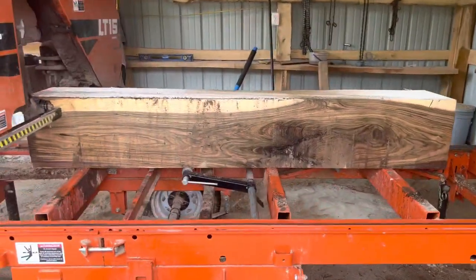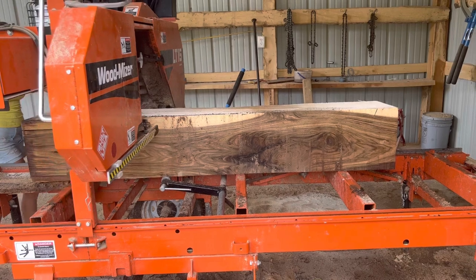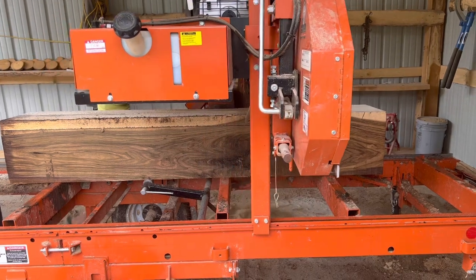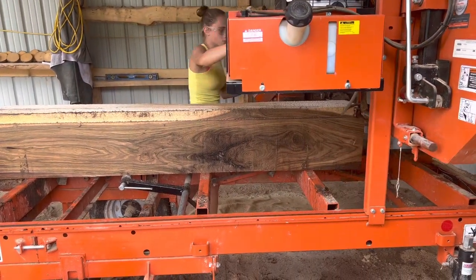Look at how gorgeous walnut is — how can it not be everybody's favorite? Though sometimes I suppose it is hard to get a hold of a nice walnut log. It's just so beautiful, how could you not fall in love with it?